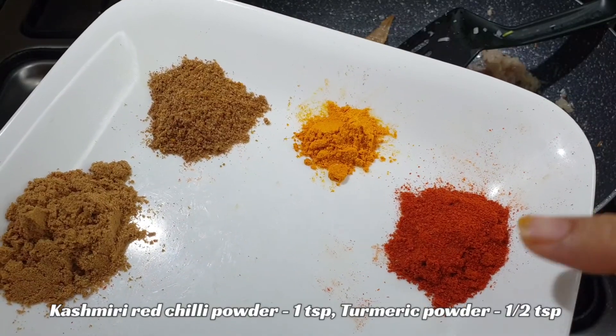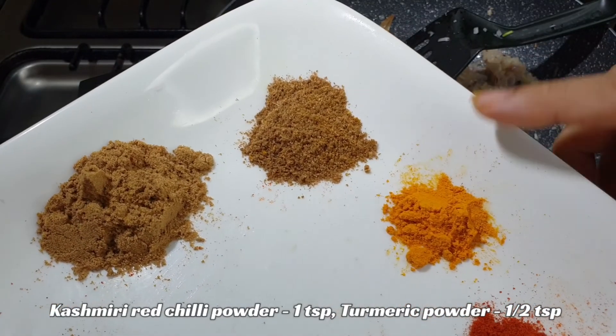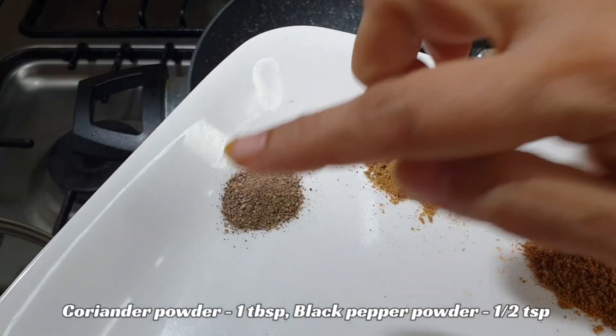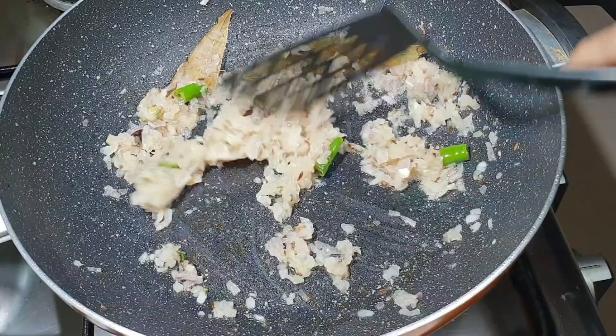Now add the dry spices: 1 teaspoon Kashmiri red chili powder, 1 teaspoon turmeric (haldi), 1 teaspoon cumin powder (zeera powder), 1 tablespoon coriander powder (dhania powder), and 1 teaspoon black pepper powder.